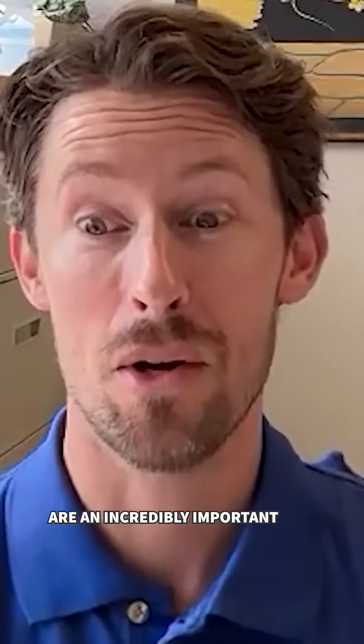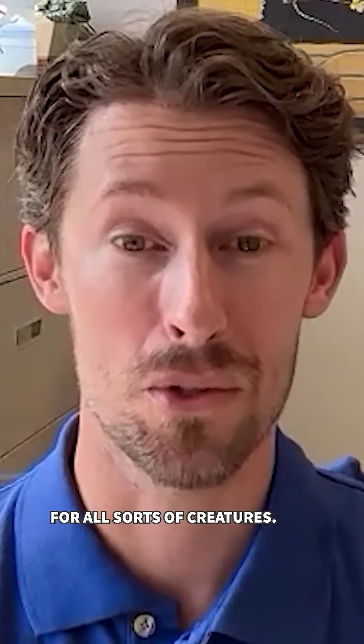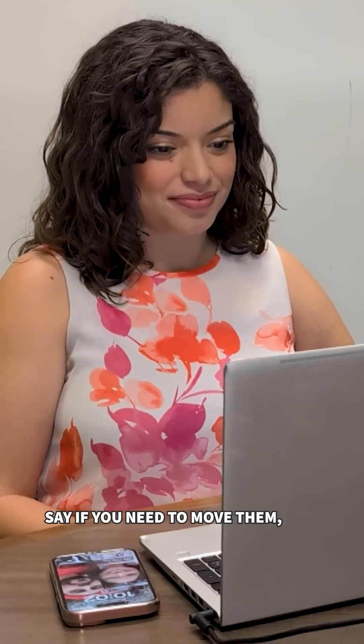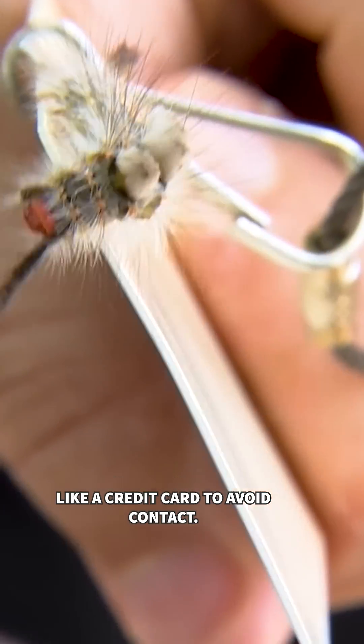Caterpillars are an incredibly important piece of our ecosystem — they're food for all sorts of creatures. Insect experts like Adam Dale say if you need to move them, use gloves or an object like a credit card to avoid contact.